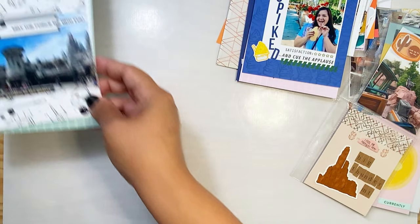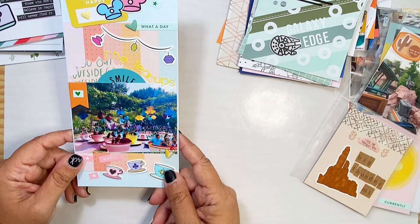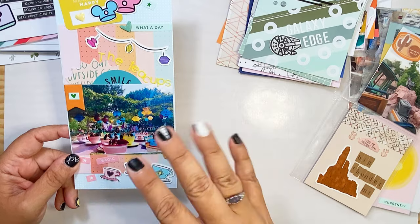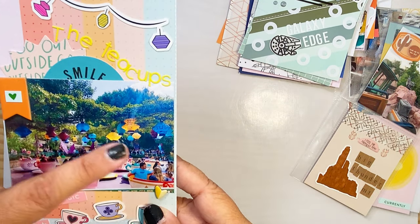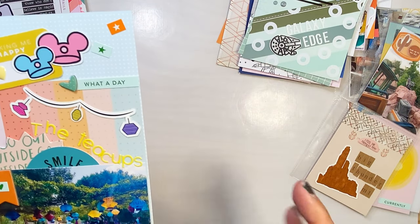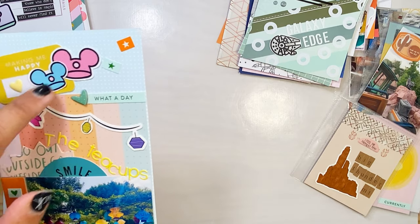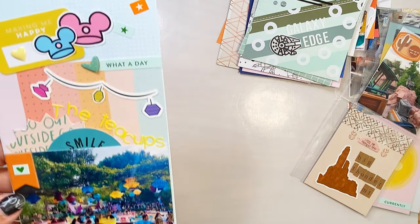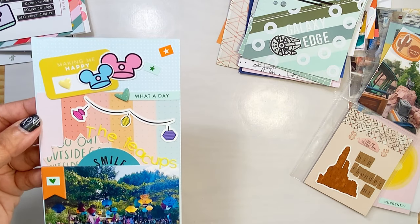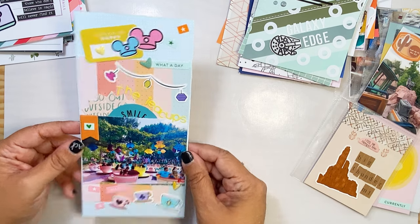This is a fun one — again one of my favorites. I find myself always taking pictures of the teacups because they're just so colorful, whether at midday or at night when all the lights go on. Our teacups here in Disneyland with the ivy growing are just breathtaking, so I did a whole layout about that. I used some of our ephemera — the teacups are our ephemera too — these two are from Studio Calico, and the paper is from Kelly Perky. I literally don't know what I'm going to do when I'm all out of her paper because I use it so much.